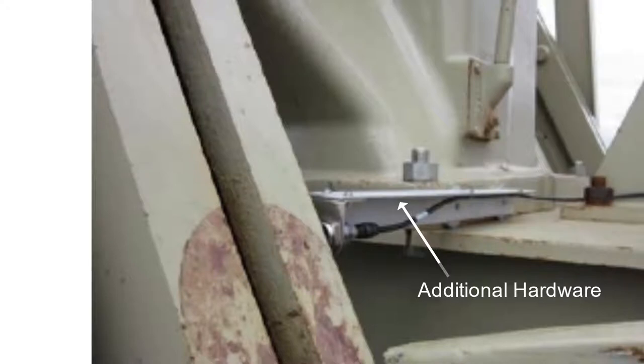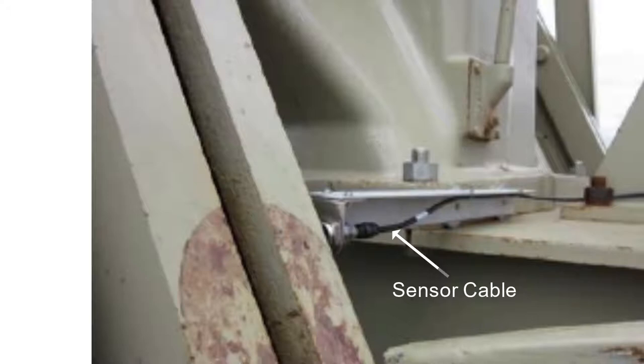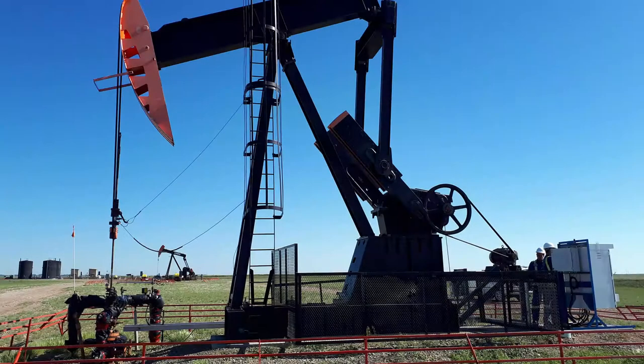When the proximity sensor is installed, run the proximity sensor cable from the sensor to the panel or enclosure containing the Reallift RPC. Route the cable such that the cable will not be able to snag, catch, or pinch on moving equipment.